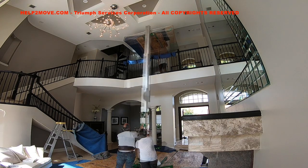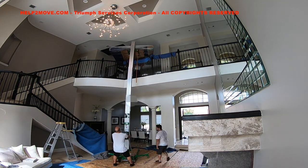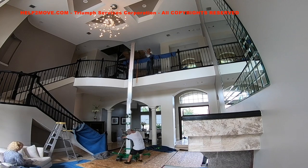We maneuver the lift to a wider area to be able to unload this huge piece of furniture. It is a delicate operation and we must be super careful not to hit the fragile dry walls.